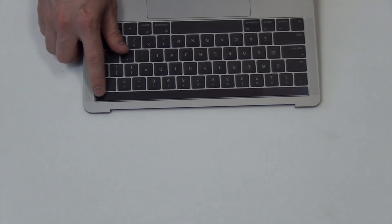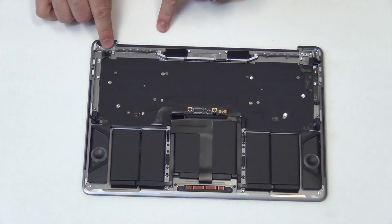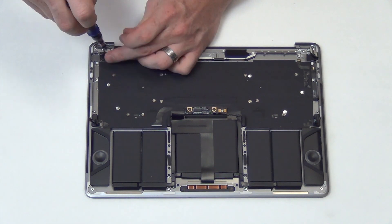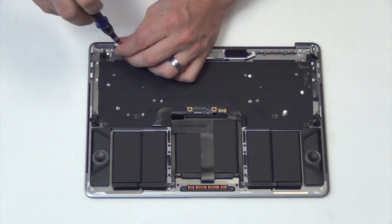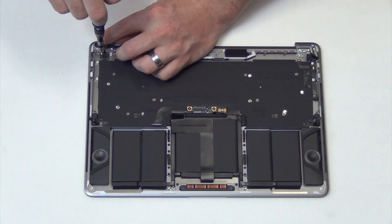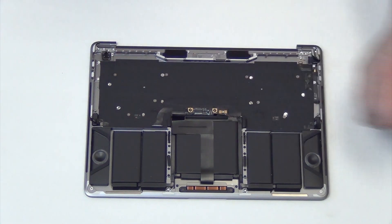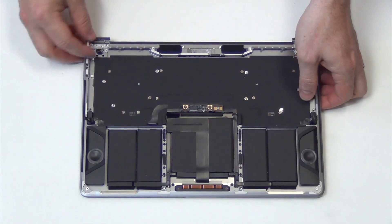Now to remove your power button and fingerprint scanner. Remove the T4 screws located here, which is the bottom of the button. Now carefully guide the cable through the top case and the button will be loose.